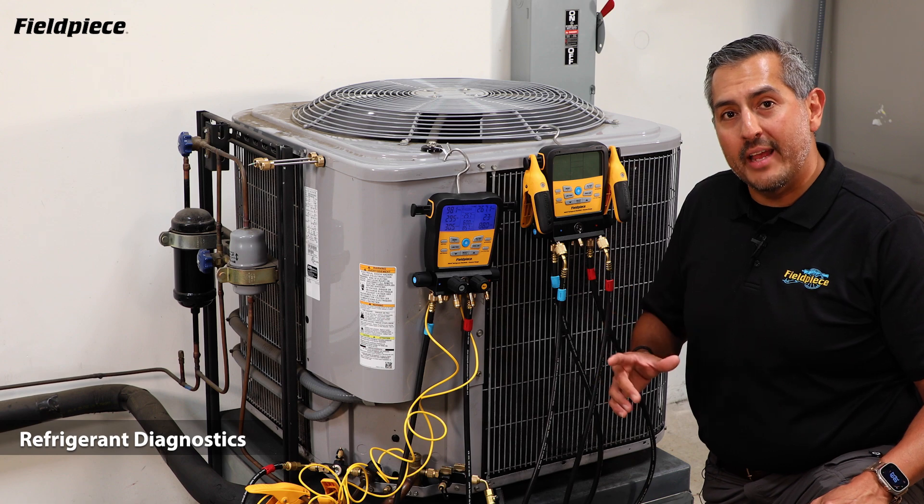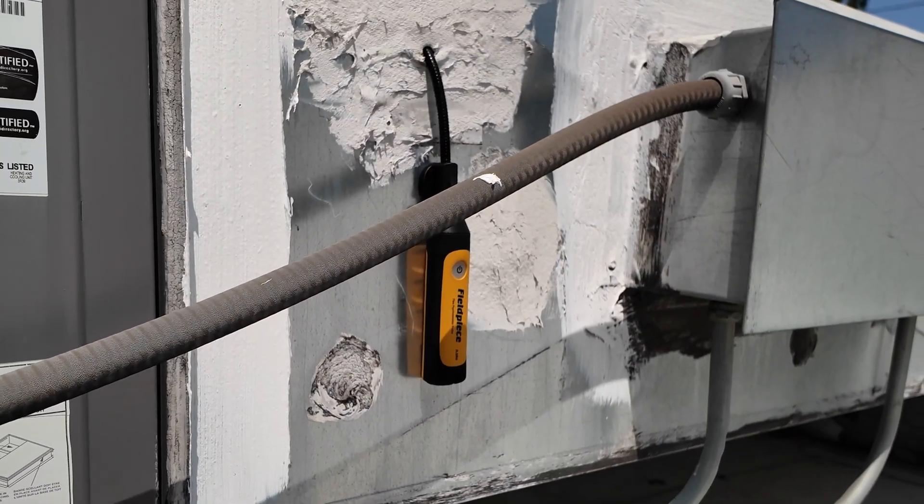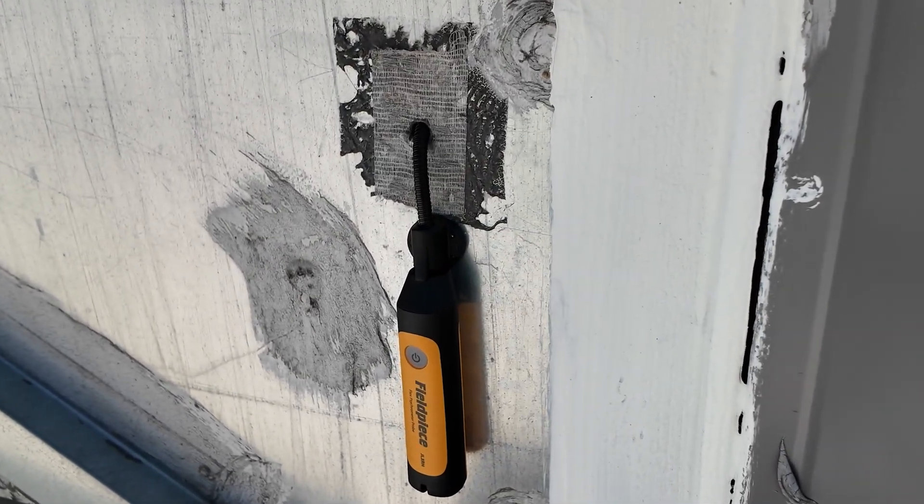Plus, the S-Mans can calculate a live target superheat using a Job Link psychrometer at the indoor unit and using a Job Link psychrometer at the outdoor unit.